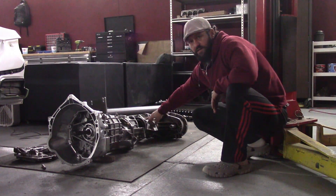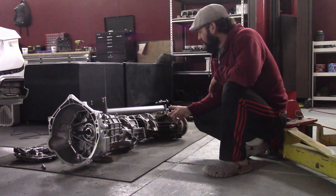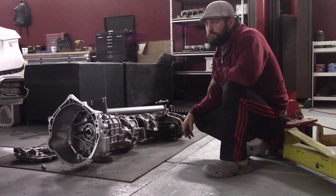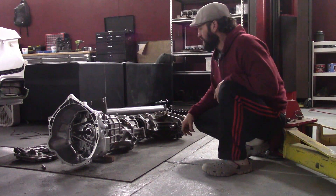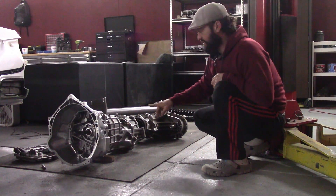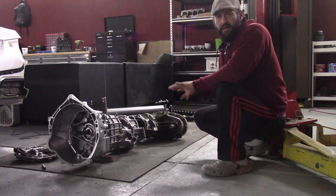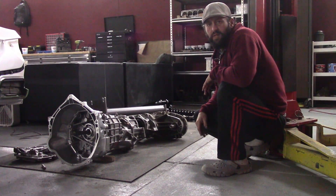This is the tail housing from a 4L60 or 4L65 — you can find that in basically any Chevy pickup. That's a small block, not heavy-duty. The Corvette tail housing that normally mounts to the differential is still on the transmission, and what's interesting is that three of the five bolt holes in these do line up exactly.